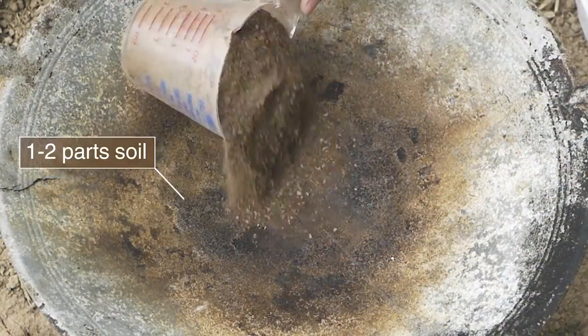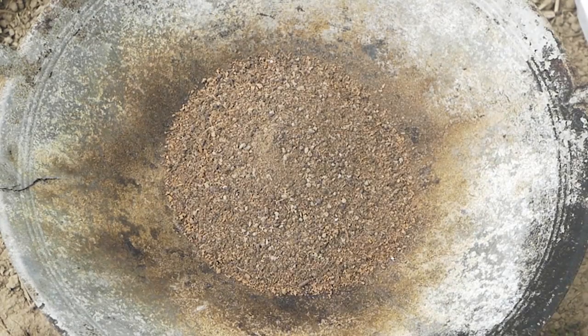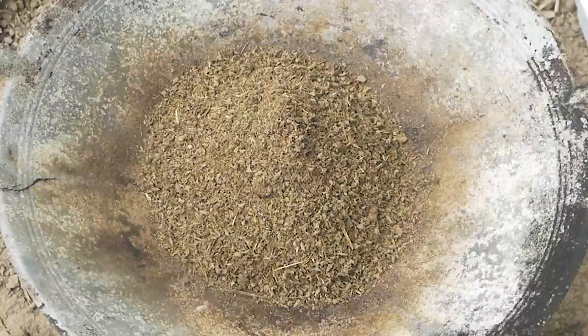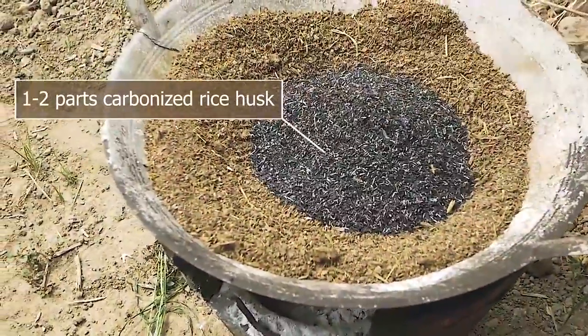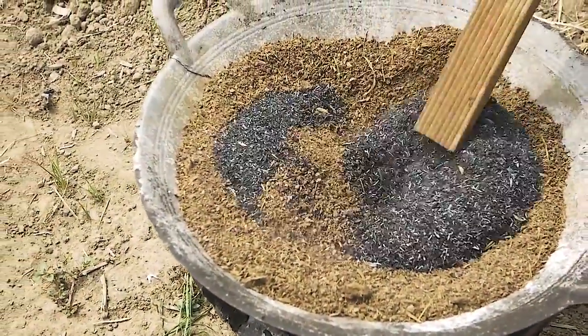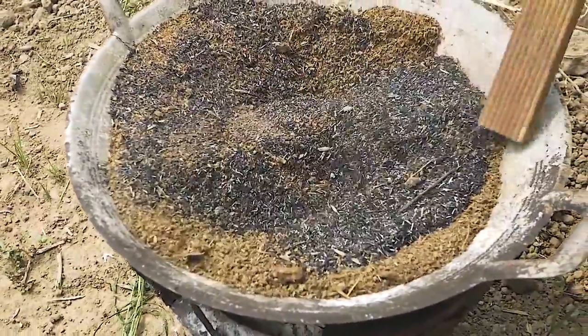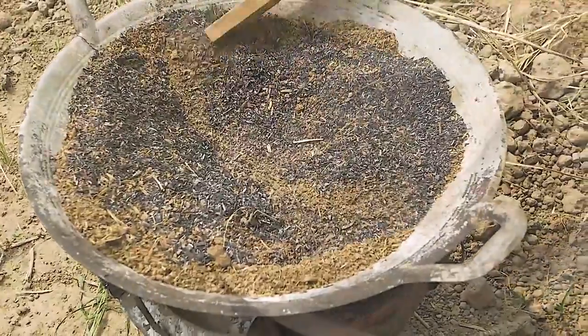Depending on the soil type, for one to two parts of soil, use one part well decomposed manure and one to two parts carbonized rice husk. Place the ingredients in a heat resistant container on a fire. If the soil is heavy, add more rice husk.